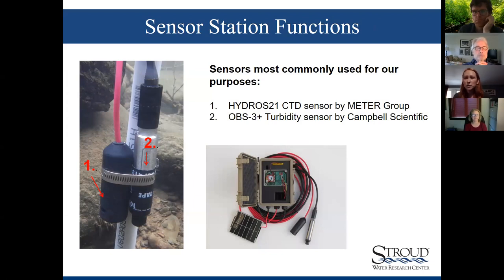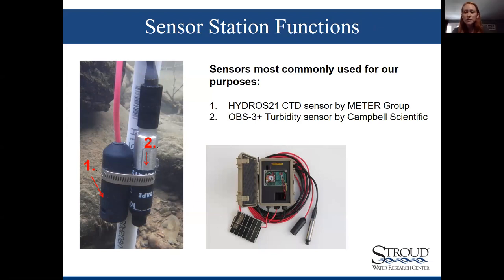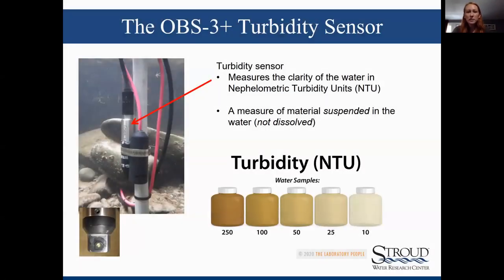Most sensor stations we're working with have two main sensors. The first is the CTD sensor — that stands for conductivity, temperature, and depth. The second is the turbidity sensor, the OBS-3+ by Campbell Scientific. OBS stands for optical backscatter — basically how the sensor takes a turbidity measurement.